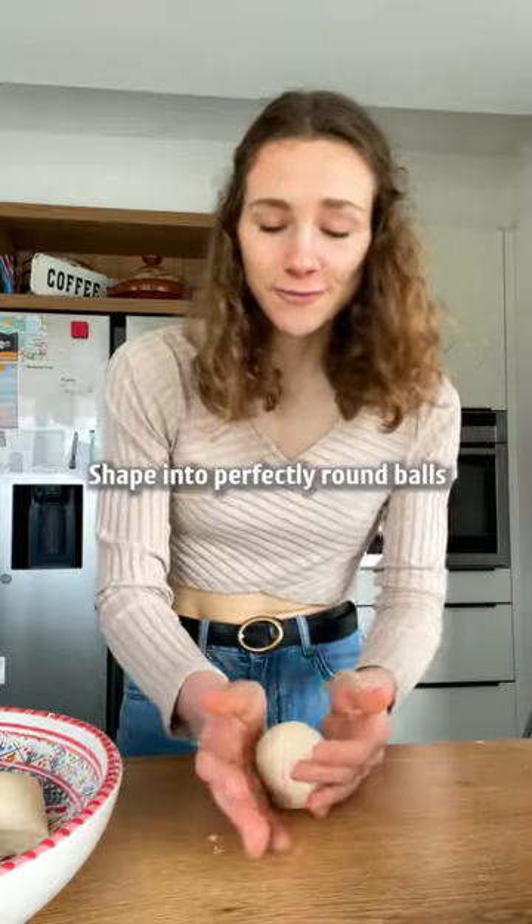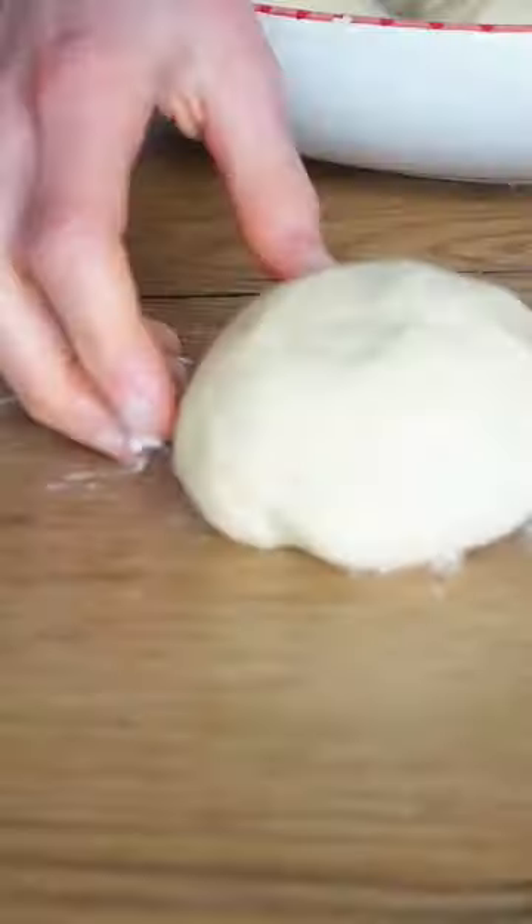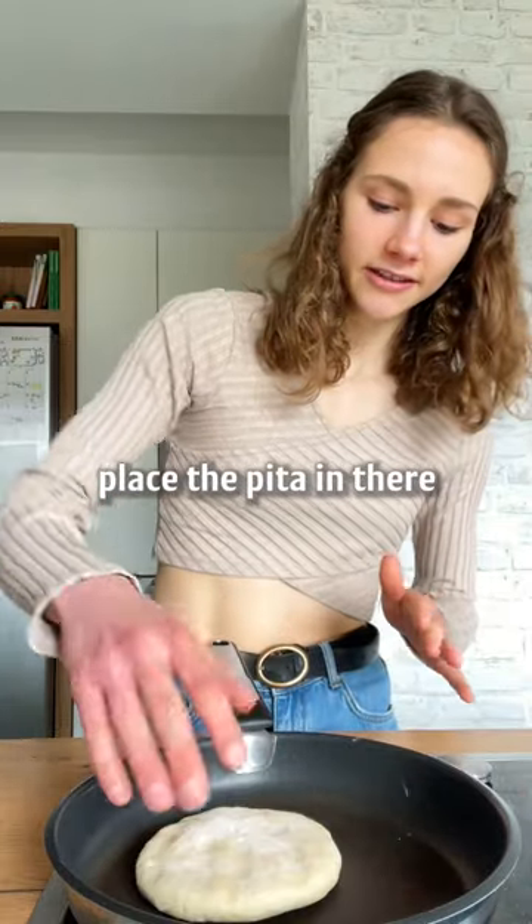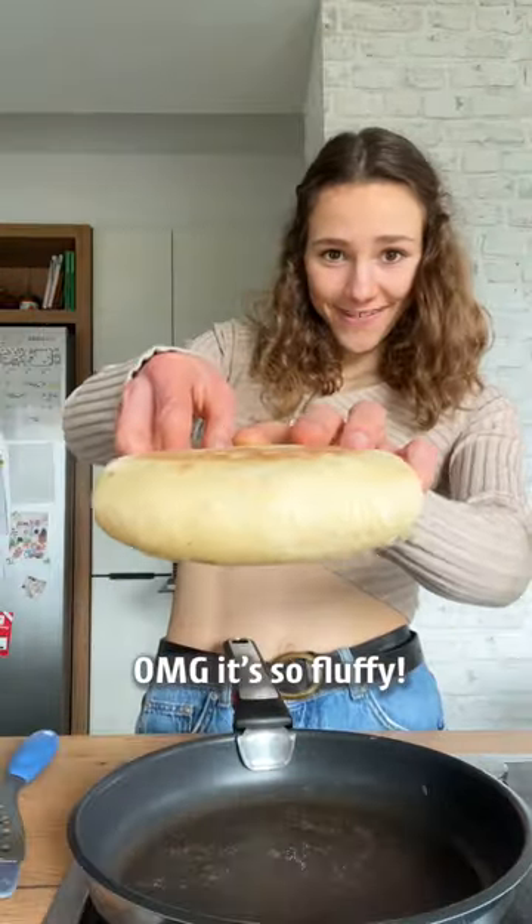Shape into perfectly round balls, let them rest again. Now heat up a pan, place the pita in there, flip — flip again. Oh my god, it's so fluffy!